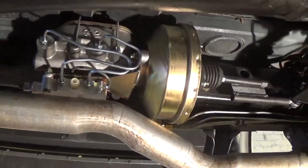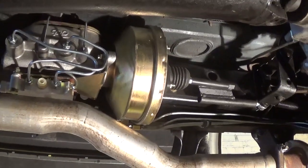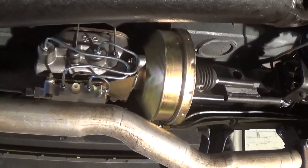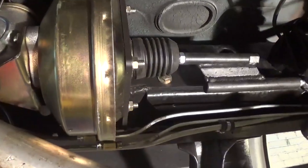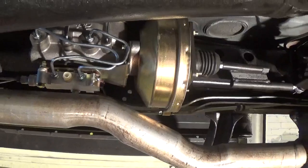Here it is all said and done. Brakes are bled, everything's hooked up, and the linkage I made for it works really well. I can't give a full review on this particular kit seeing that it wasn't the right one in the first place, but after a little modification it seems to work pretty well. Nothing left to do but take a test drive.